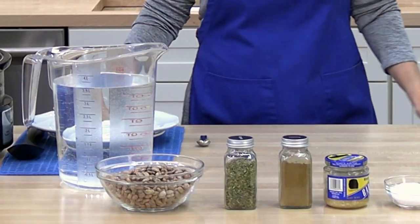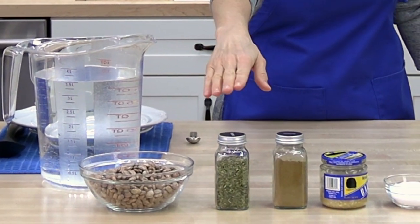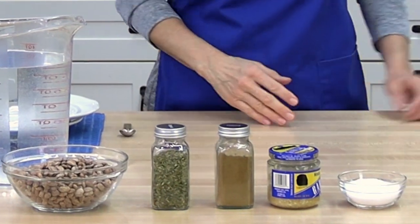The ingredients in this recipe are pinto beans, water, oregano, ground cumin, minced garlic, salt — and that's it.